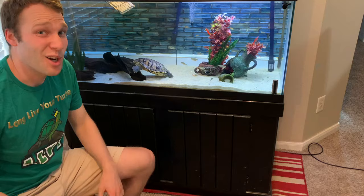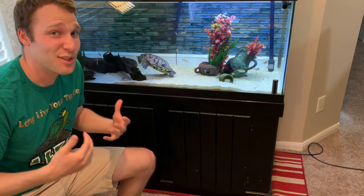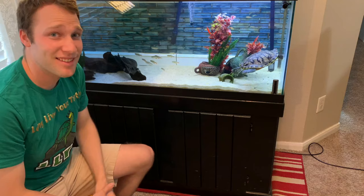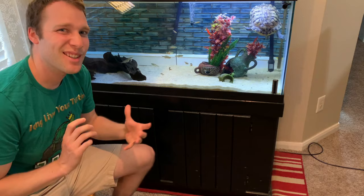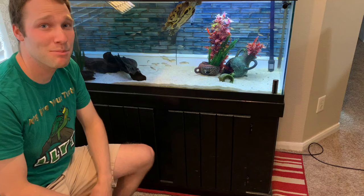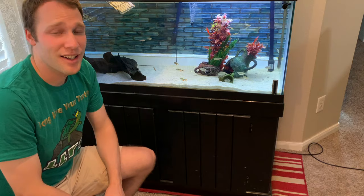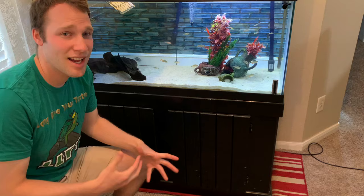Turtles are larger than your average fish. Just looking at Harold compared to a typical Buenos Aires tetra, turtles are humongous — and you know what that means? Humongous poops. And you know what takes care of humongous poops? Excellent filtration. When it comes to designing a tank for your turtle, an extremely important component is your filtration. It'll save you so much time, effort, and frustration if you just go way big. Otherwise you're going to be kicking yourself later on trying to upgrade filters.